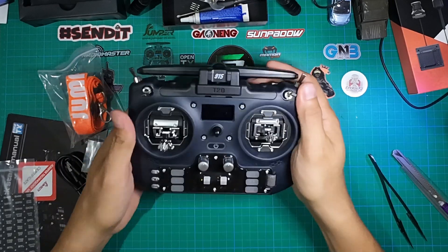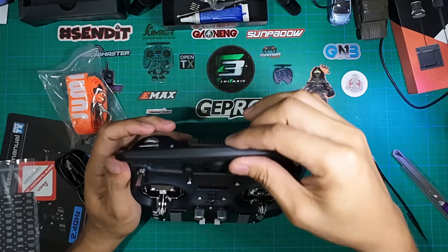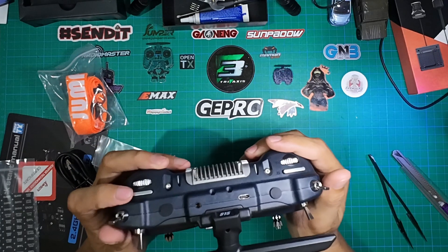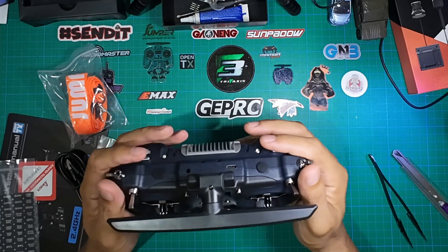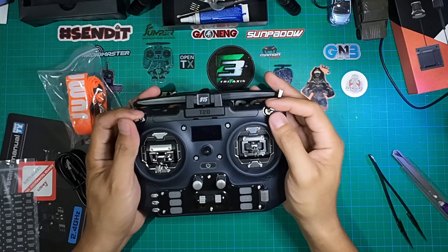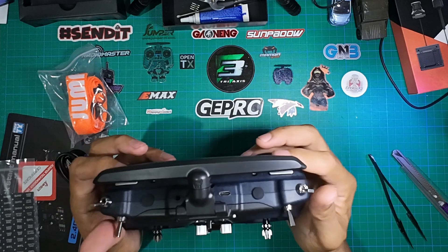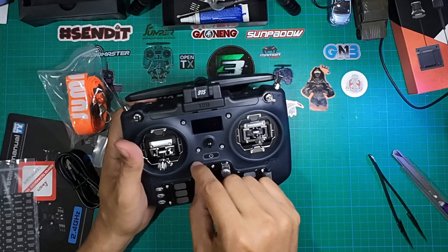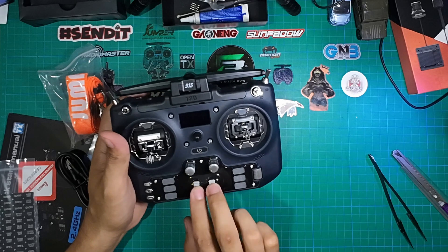You can see it's marked 915, so this is the 900 megahertz version of ELRS. There's also a 2.4 gigahertz version available. Going through the switches from the bottom: there are two rollers, next to them are latching buttons that latch in place, then there are two-way switches, and on top there are two three-way switches.